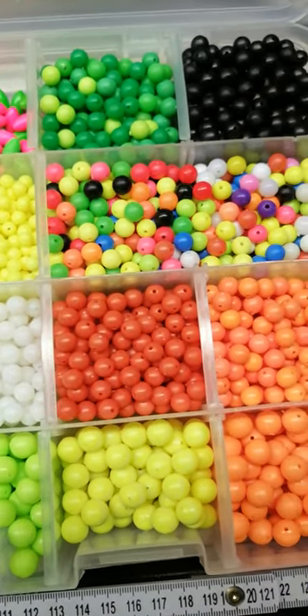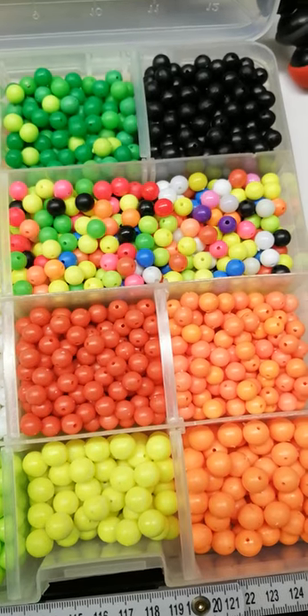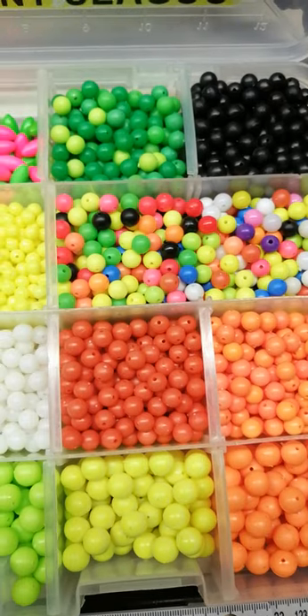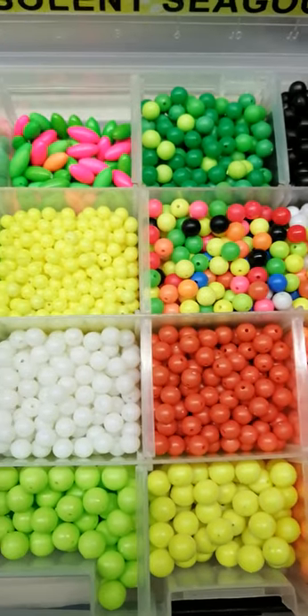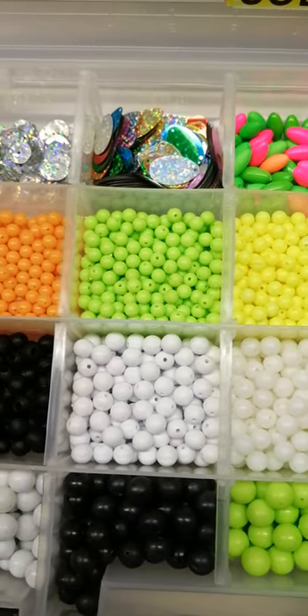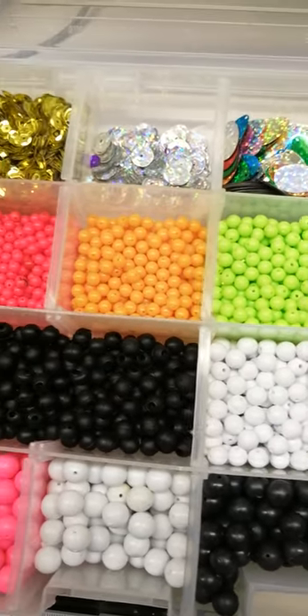Let me know in the comments below what your favorite color of beads is when you go plaice fishing. Or if you don't use beads, what other attractors are you using for plaice fishing? Let us know in the comments below. Cheers!